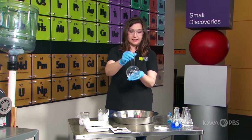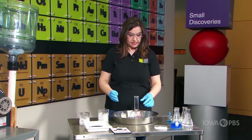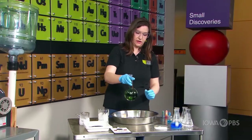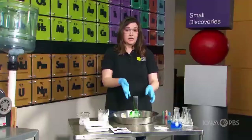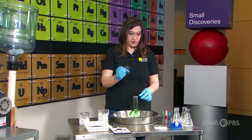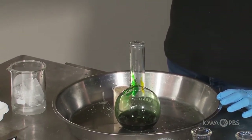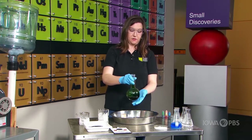Here in my flask I have hydrogen peroxide, and remember, I'm wearing gloves to protect my hands. In order to make our experiment a little bit more fun, I'm going to add a whole bunch of food coloring and swirl it around to get it really well mixed up. Now I'm going to add some liquid dish soap. Think about what happens when you put a gas in liquid dish soap — maybe you've blown bubbles before. We're going to stir that together and mix it up really well.